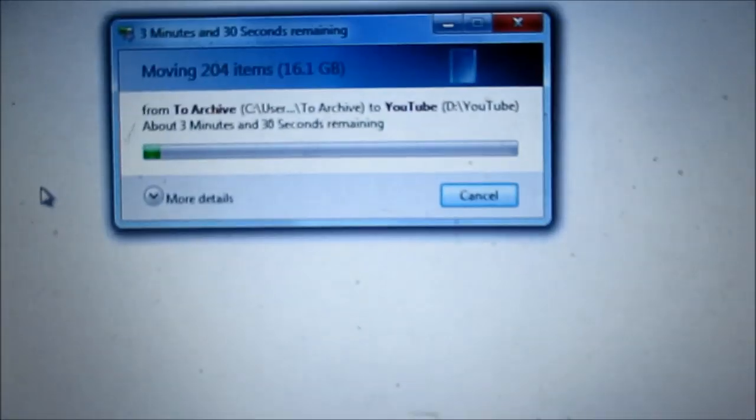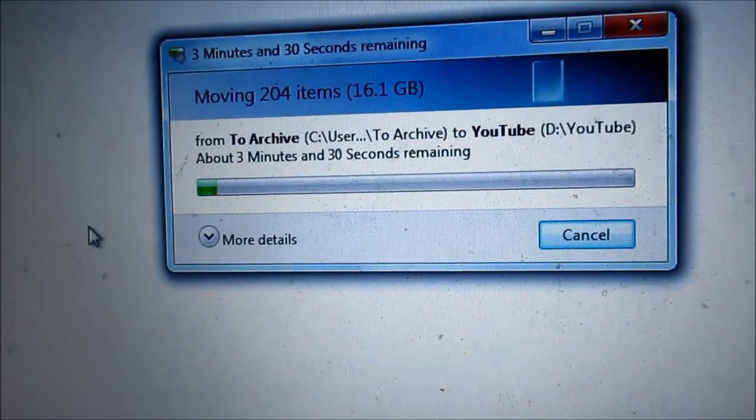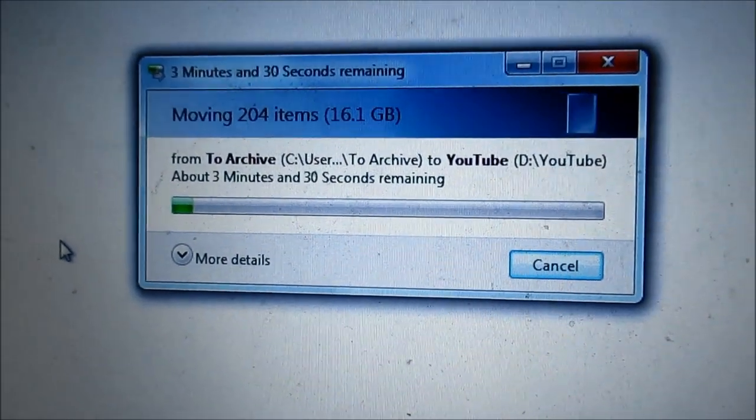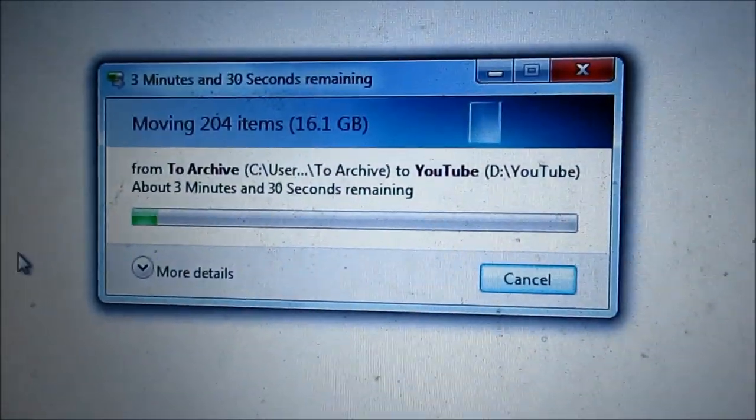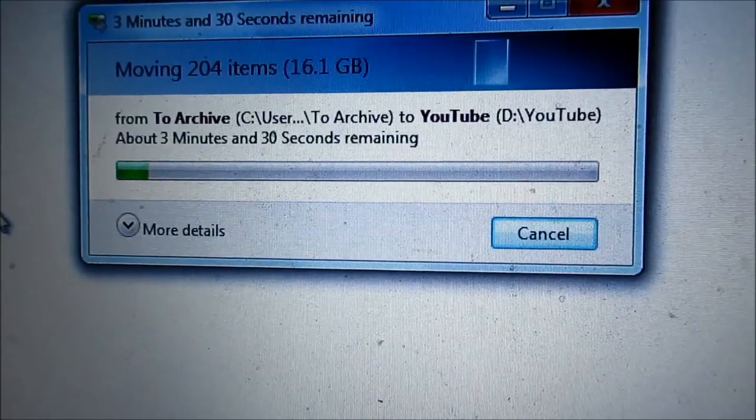And there we go — I'm transferring the first files, the larger files I have on my laptop, to the hard disk: 16.1 gigabytes worth of data. If you like this video — I know it's pretty basic — it just goes over at a pretty high level what you get when you buy this type of hard disk and its uses. I've got no commission on this.